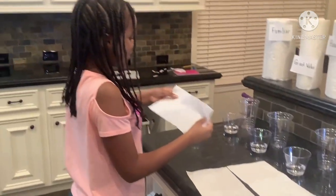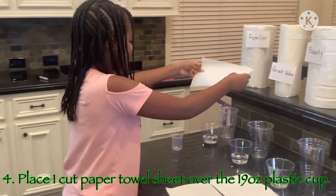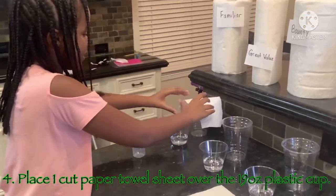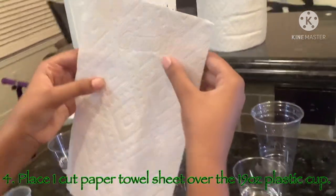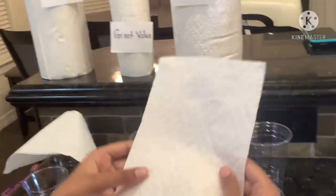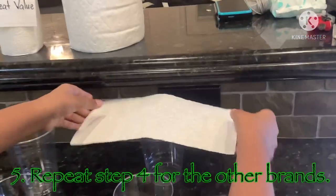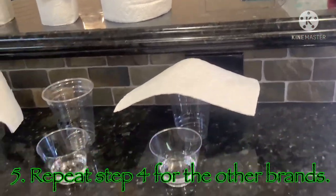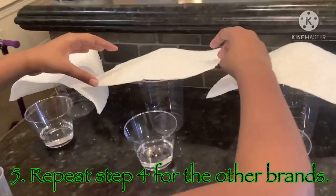This one is Familiar because it has the exact same patterns as it, so we're going to put it over the Familiar cup. This one is Bounty because it says it on the paper towel and has the same pattern, so we're going to put it over the Bounty cup. And this one is Great Value because it's the last one, so we're going to put it over the Great Value cup.